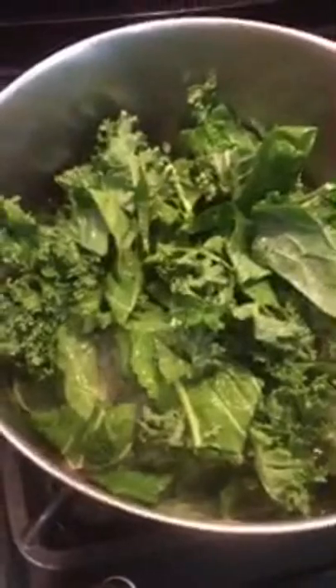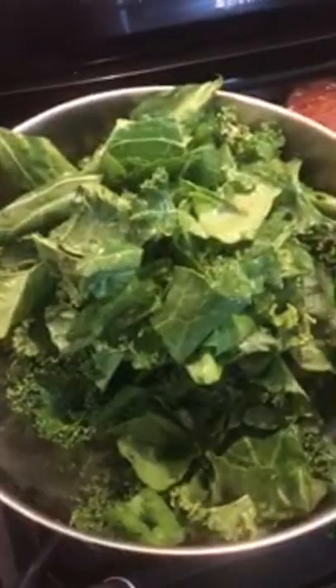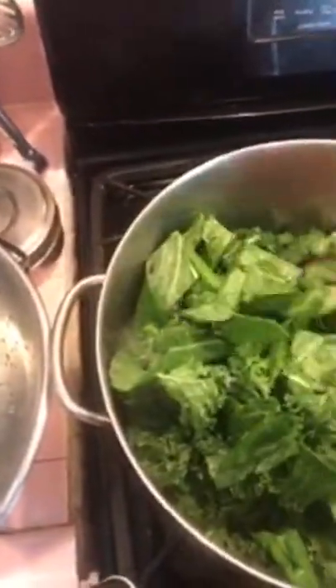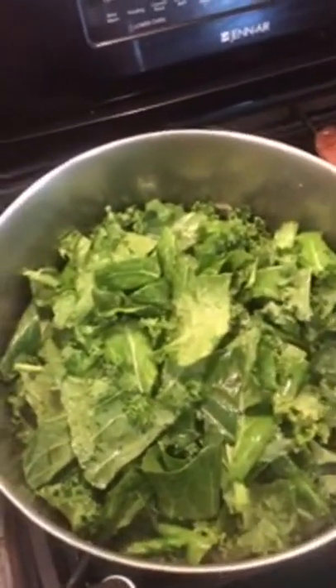I've got a nice big pot here. Greens have a lot of volume in the beginning — you don't want to try and put this in a pot that's too small. I used two bunches of collard greens and a nice bunch of kale from the market. I'll pack that down a little bit, and now I'm ready to add my spinach.